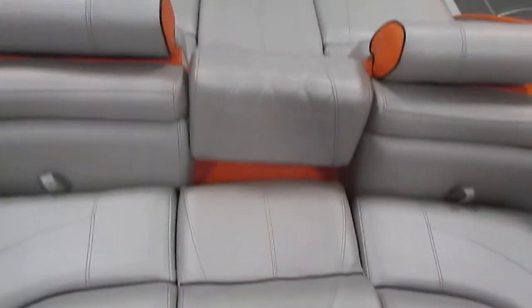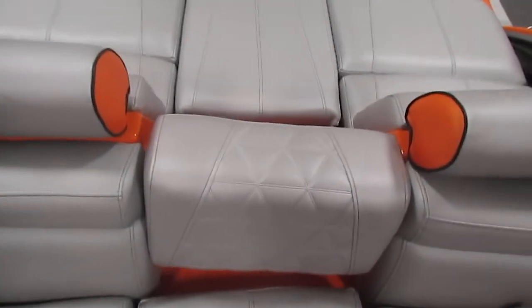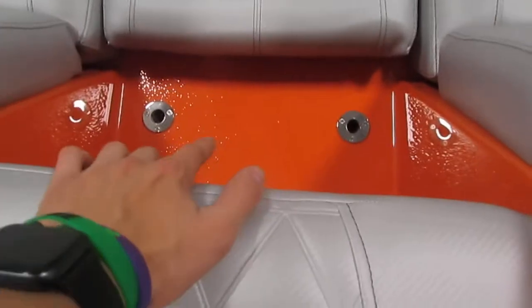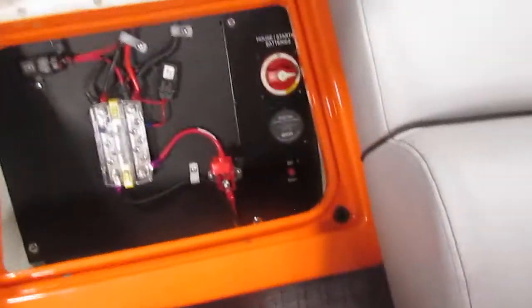We have the removable center cushions and backrests for walkthrough. This backrest is movable — you can have it facing the front, or placed in the holes facing the back for a long seat configuration. Under the center cushion, you have the battery switch.